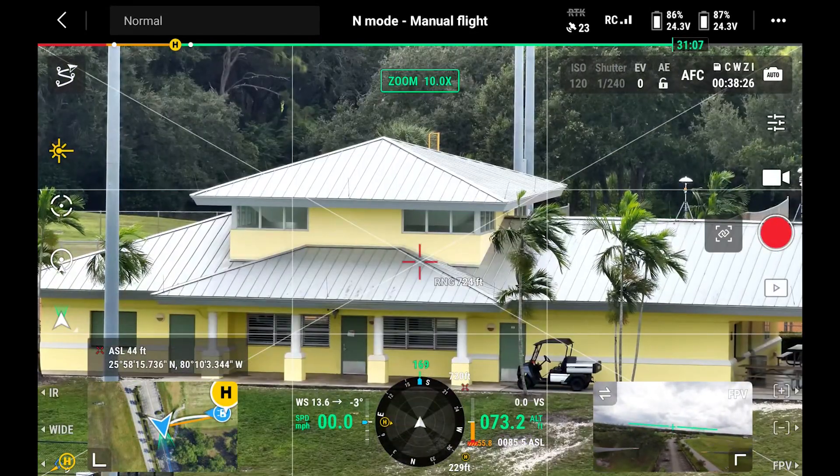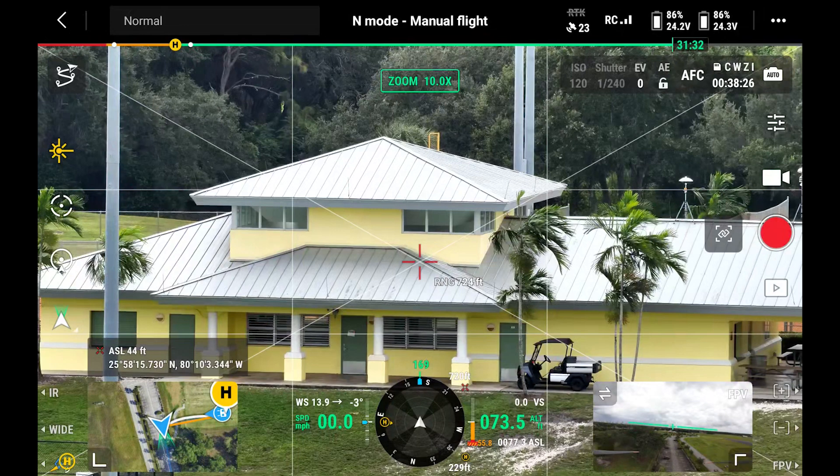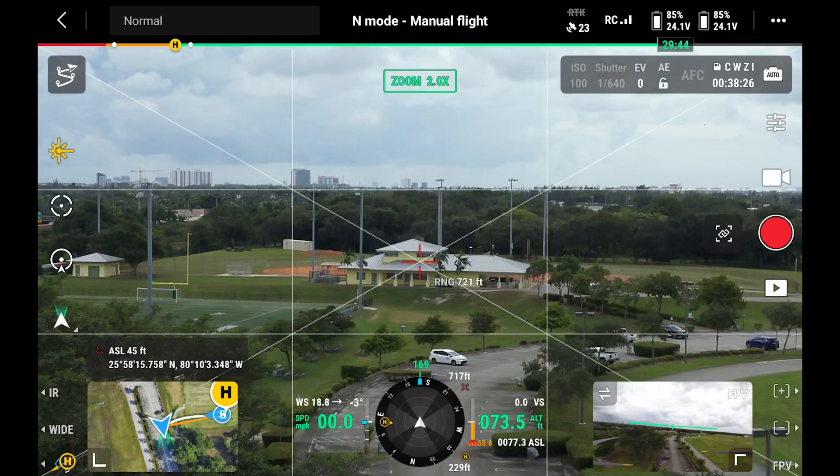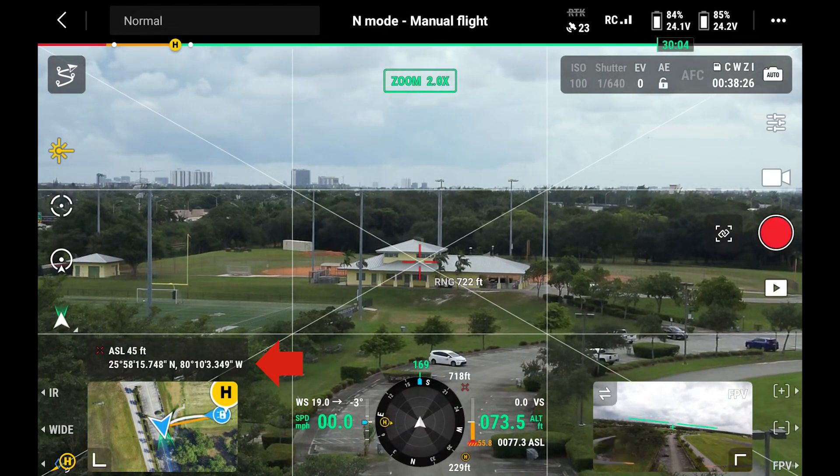You can see now that it's zoomed in, we have a more distinct spot that we're measuring from. Now we know that this building is 721 feet away from the drone.